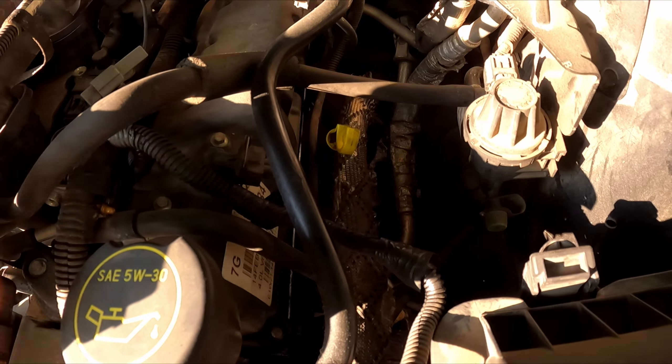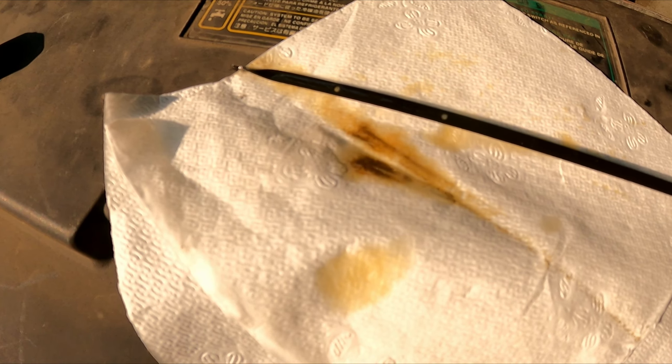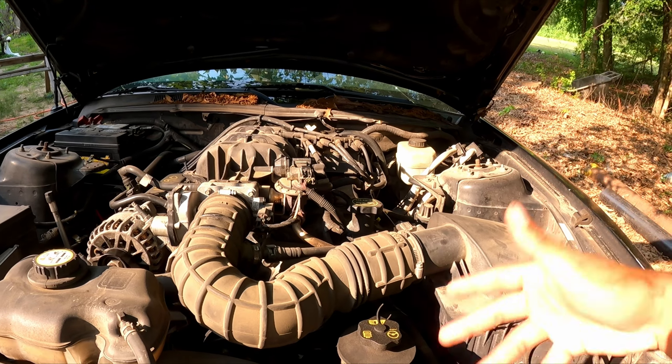Now we're going to check the oil level using the dipstick. You want to see the oil sitting between the two dots on the dipstick — right in the middle is ideal. The procedure is: pull the dipstick out, wipe it clean, stick it back in, pull it back out, and that's where you'll read your oil level. You can see the oil is gold, meaning it's fresh. Keep in mind the level will drop slightly once you start the engine because the oil begins cycling through.